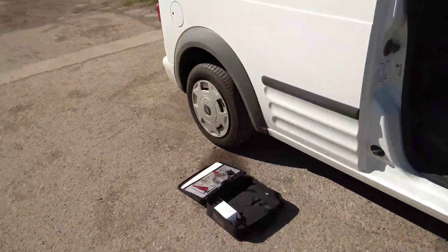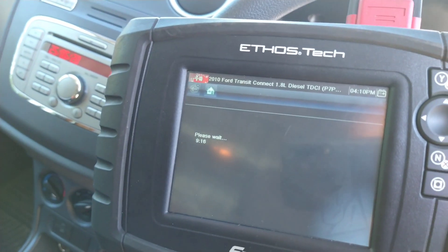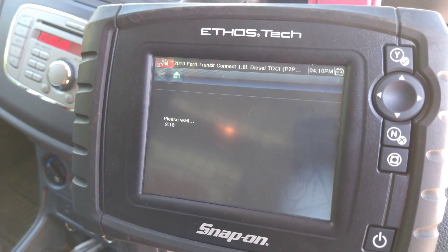0.64 volts is the pressure it runs at. I don't see any information on here whilst it's done — I've got another ten minutes.